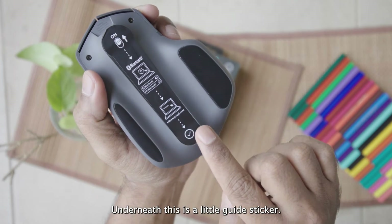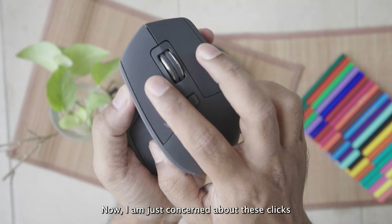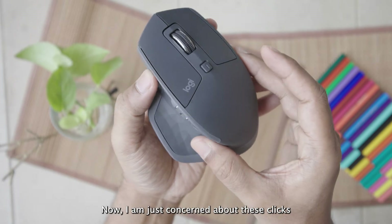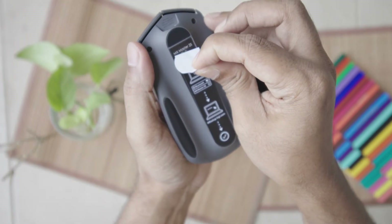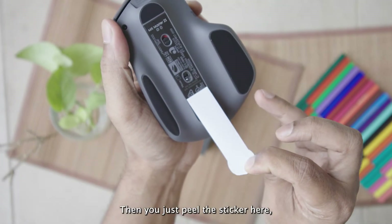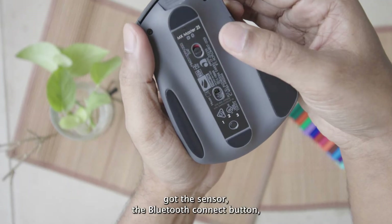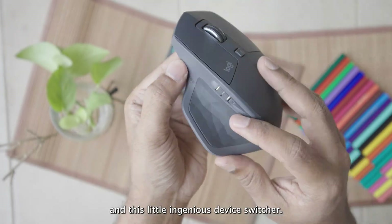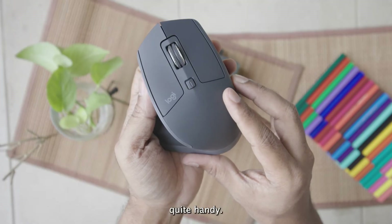Underneath, there's a little guide sticker — super helpful if you're connecting for the first time. It is a little loud for my taste, but I'll get used to it. Peel the sticker and you've got the sensor, the Bluetooth connect button, and this little genius device switcher. You can pair it with three different devices and toggle between them. Quite handy.